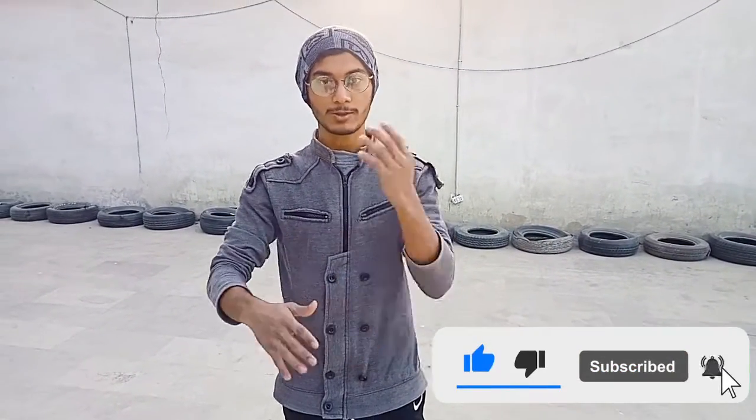Hello guys, this is Rafa Khan. Today we will talk about sports. People are doing sports in the gym or at home and they are making mistakes, so they have a lot of chances of injury. Today I will tell you some exercises which you can learn step by step, so you can learn sports and then perform it.